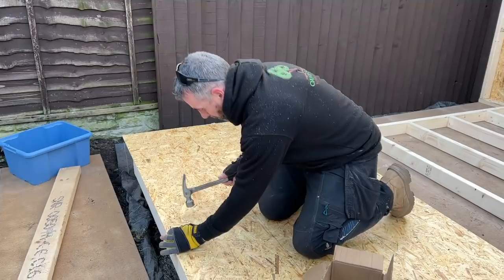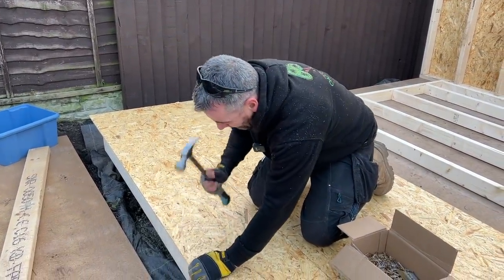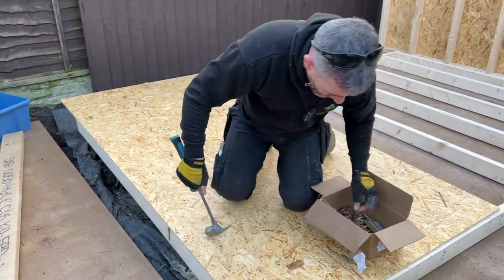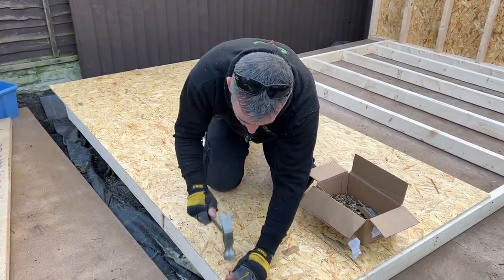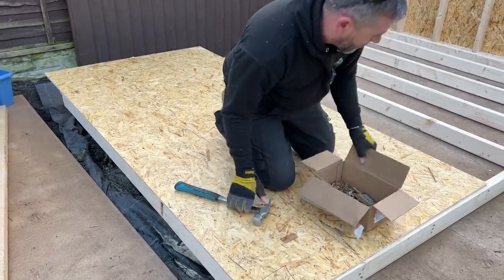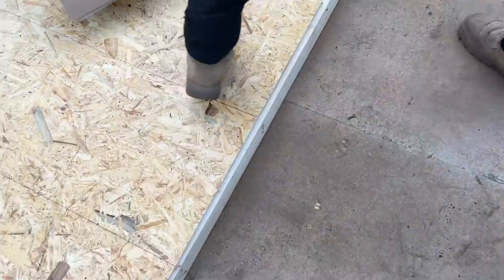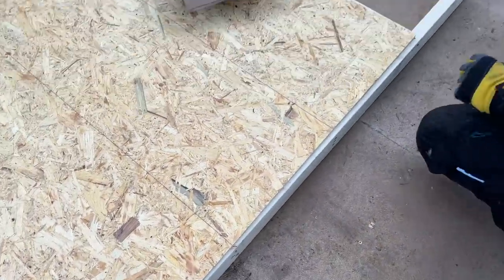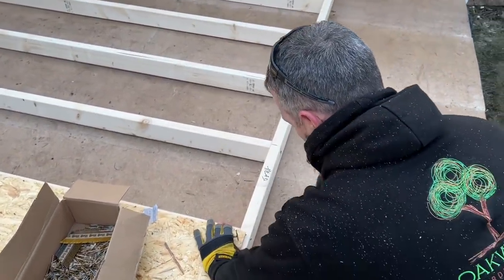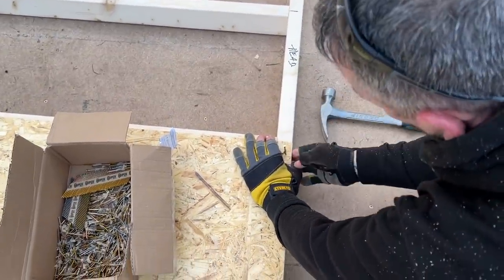I work my way up there approximately every 400mm. If I were blasting away with a nail gun this would no doubt be fixed by now. That leg is secure — it's nice and straight, it's on that corner. But you can see the frame is racked now — the frame isn't square, but we know the sheet is square.